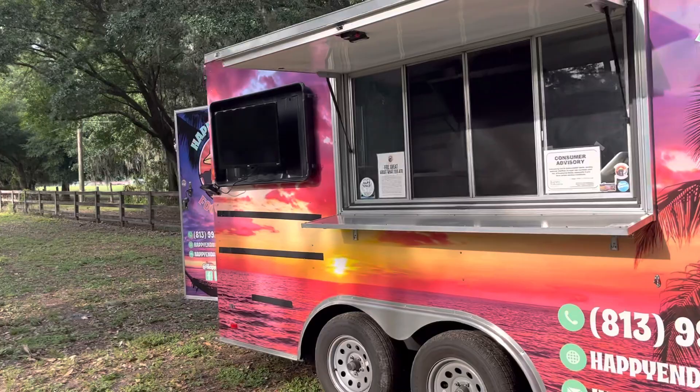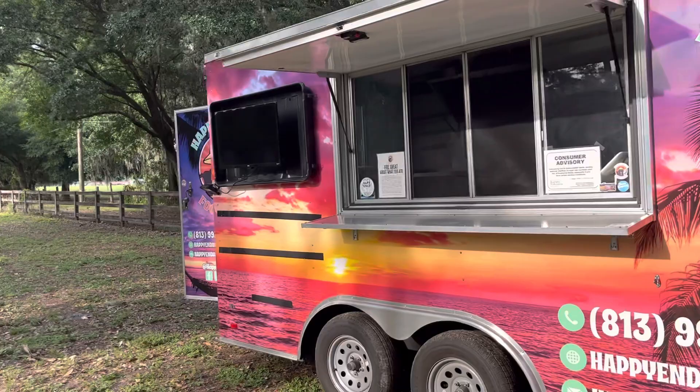Outdoor cameras so you can see what's going on. If you guys have any questions, let us know. You can get more info on purchasefoodtruck.com, and let us know if you have any questions down in the comments.